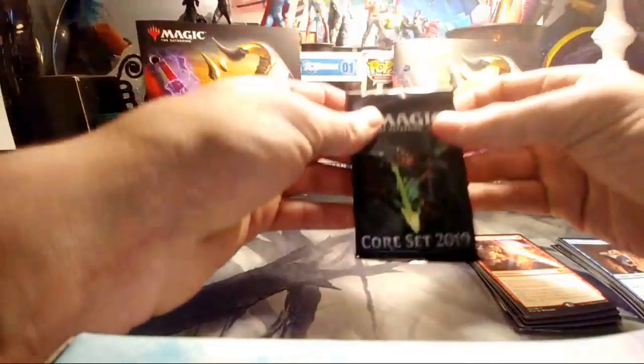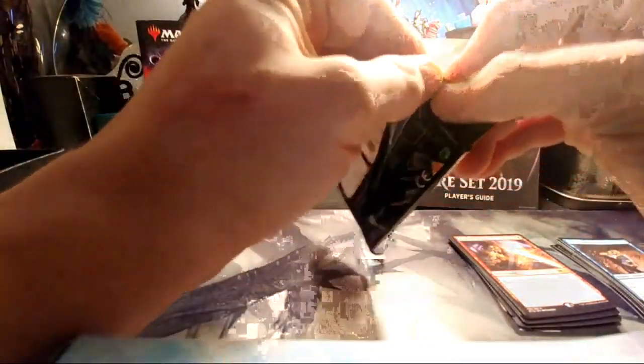Alright, next pack — I believe that's a picture of Vivien Reid on the wrapper. Here we go, just throw the packs on the floor.